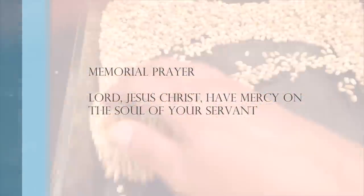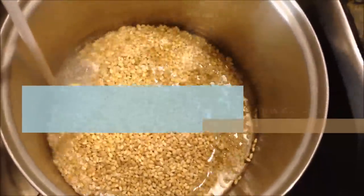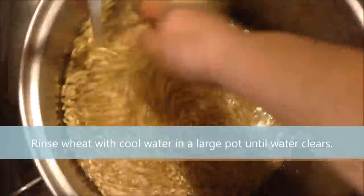Lord Jesus Christ, have mercy on the soul of your servant. Rinse wheat with cool water in a large pot until the water clears.